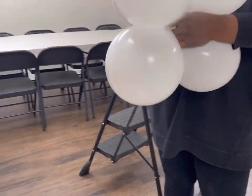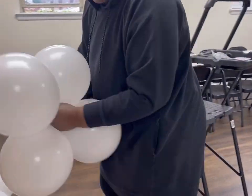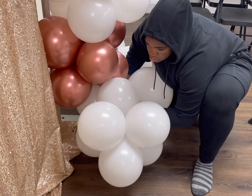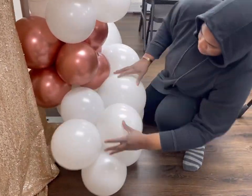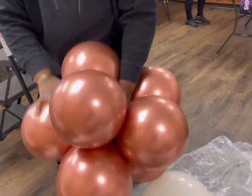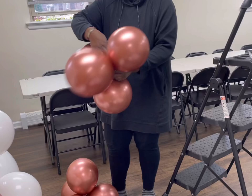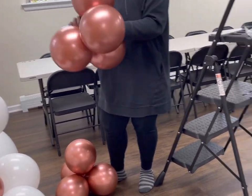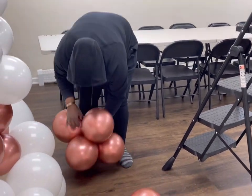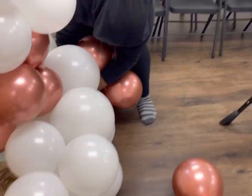Now that the body of the garland is finished, I'm going to start filling out the sides to make it look nice, thick, and full, as well as the bottom part, so it can come out a little bit onto the floor and not right up against the backdrop. For this rose gold, because I already made these into clusters of eight, I didn't want it that thick. So I ended up taking out a duplex so I can just have a cluster of six balloons instead of eight.